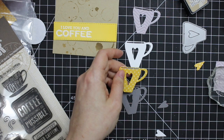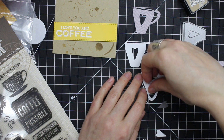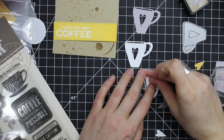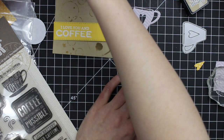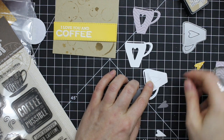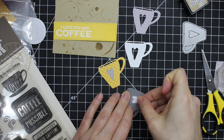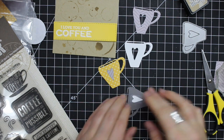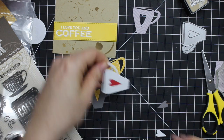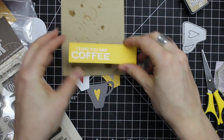Once I was done with that, I was playing around with the little coffee cup dies — it die cuts the coffee cup as well as the little heart and removes the little top piece. I kept the hearts and decided to mix it up and alternate which hearts went inside which cup. The easiest way to do that was to flip it over and use a piece of scotch tape to adhere the heart into place. I also die cut a scrap of red cardstock to add a red heart to the white cup as my little ode to Valentine's.